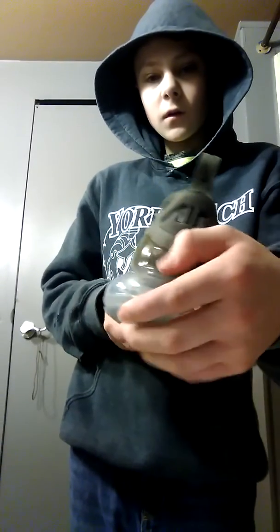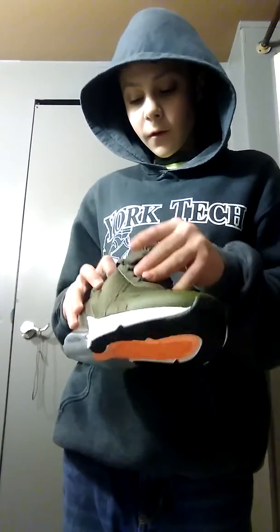The bubble. I tried these on at the store — not the same pair but a different pair — and they're so comfortable. You can't even feel that one. Stuff's still inside.